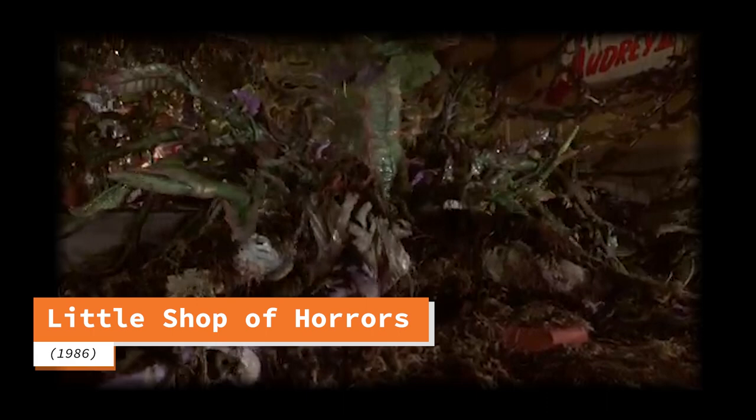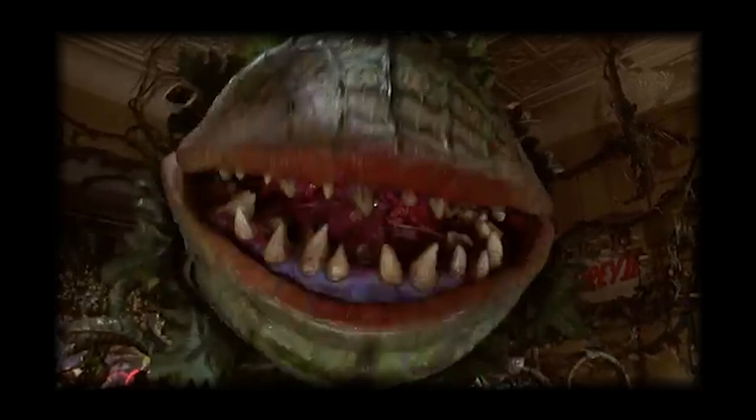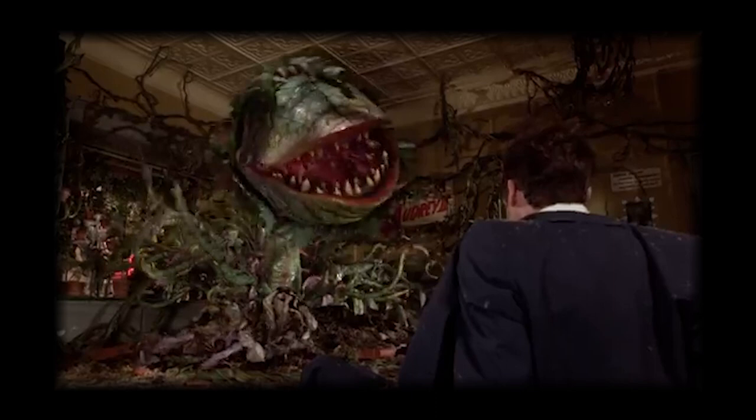Hi everyone, welcome back to the Territurarium. Thank you so much for your support on last week's video.